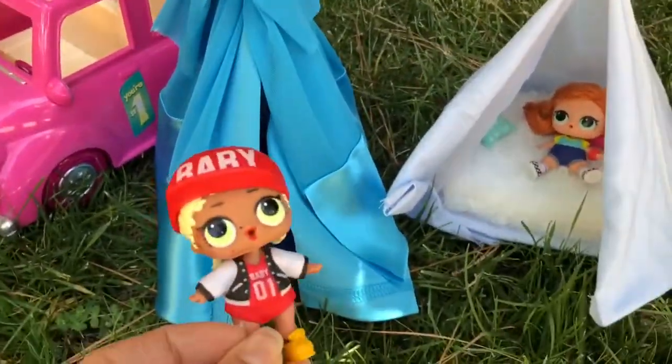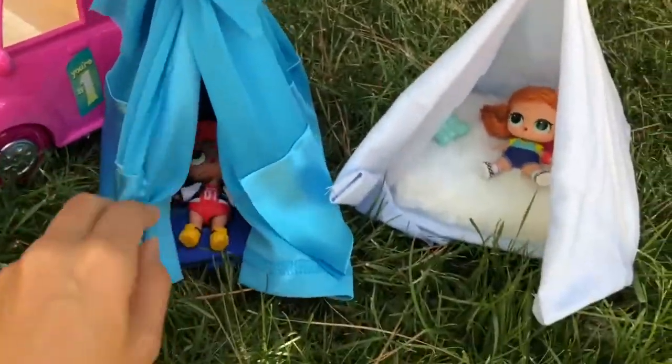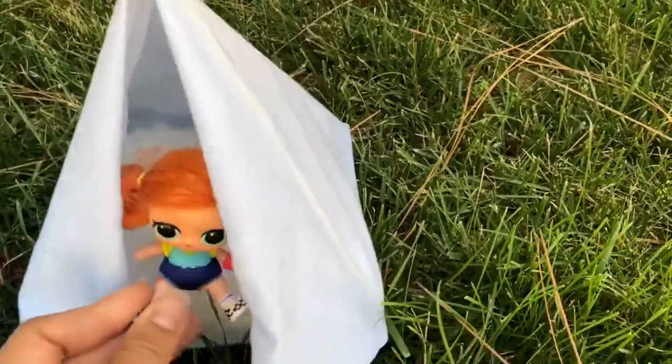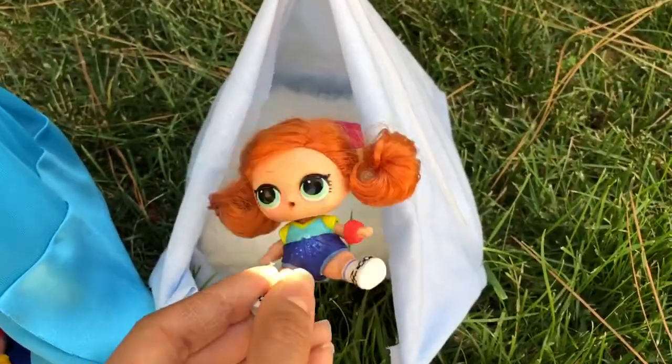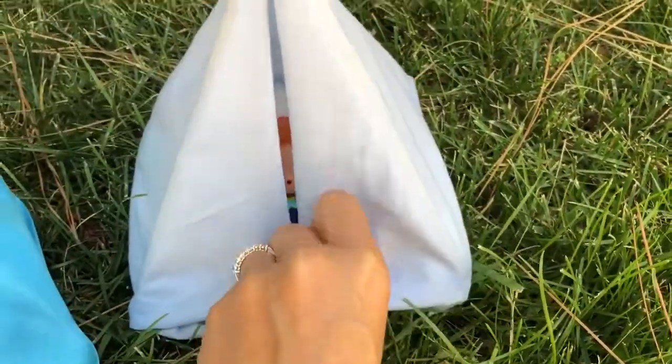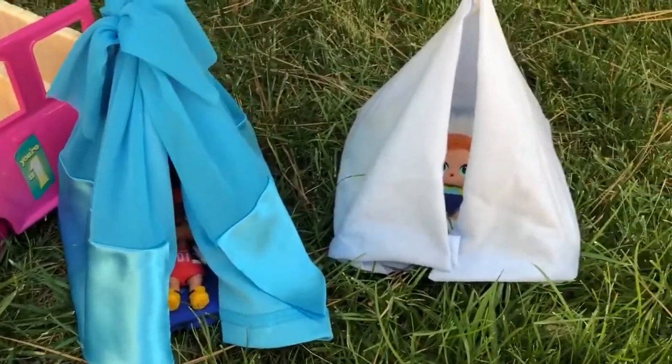Hi everyone! Guess what we're making today? Look at how cute these little teepee tents are. I'm gonna show you how to make these super adorable teepee tents for your LOL dolls using some simple recycled, upcycled materials. They close up for a nice little hike or camping in the backyard. So let's get started.